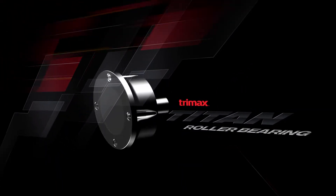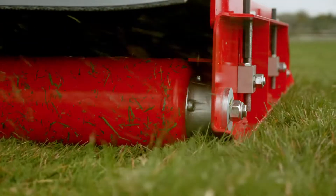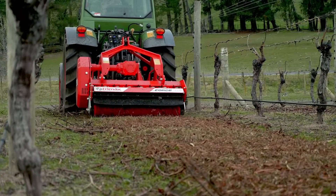The TriMax Titan roller bearing system is maintenance-free and does not require greasing. It has been tested to outlast other industry-standard roller bearings in harsh mowing environments, even without the daily maintenance typical of other roller bearing designs.